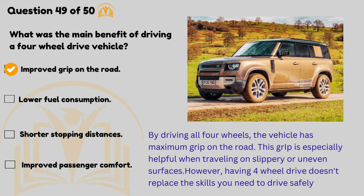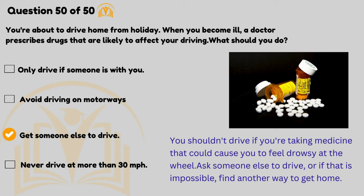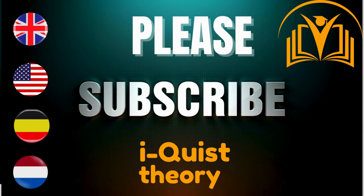However, having four-wheel drive doesn't replace the skills you need to drive safely. You're about to drive home from holiday when you become ill — a doctor prescribes drugs that are likely to affect your driving. What should you do? Get someone else to drive. You shouldn't drive if you're taking medicine that could cause you to feel drowsy at the wheel. Ask someone else to drive, or if that isn't possible, find another way to get home.